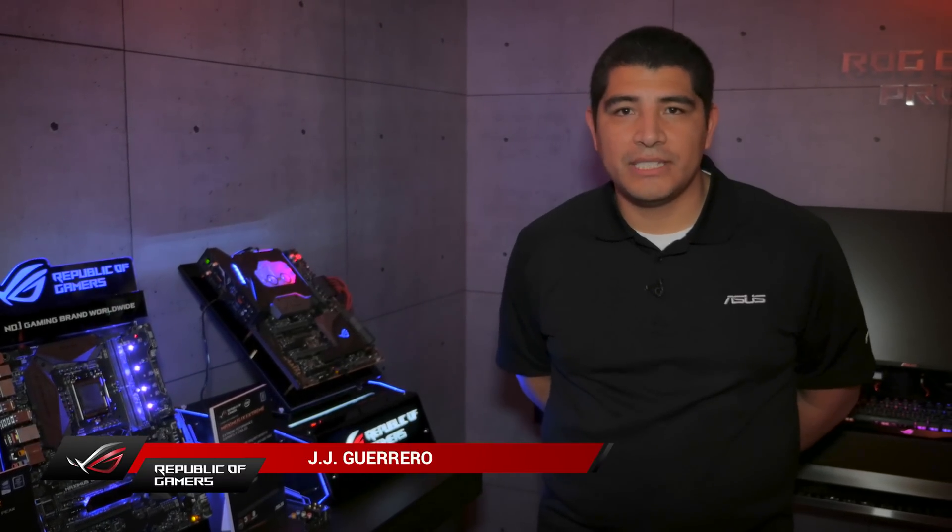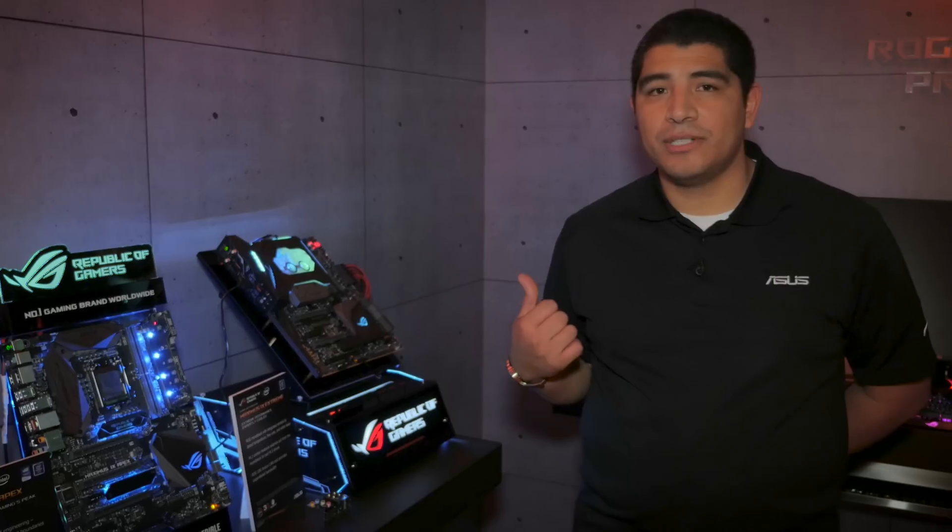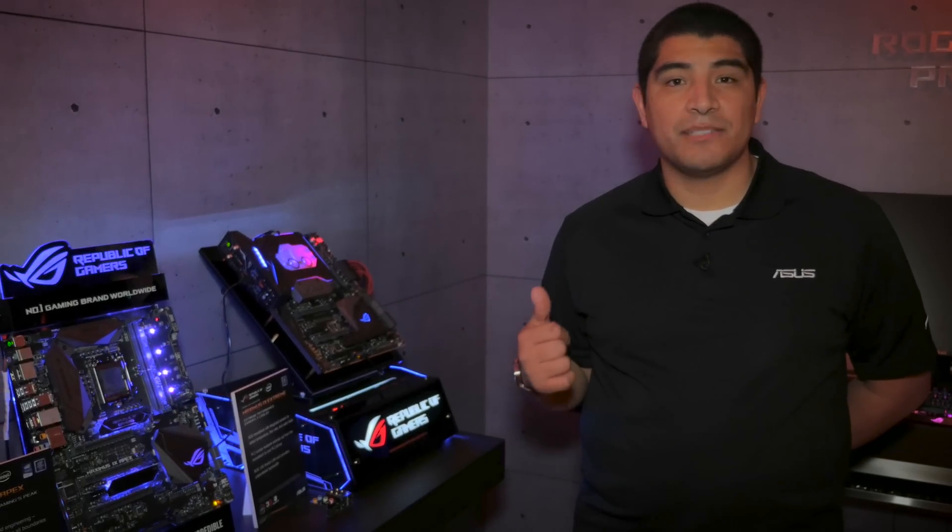Hi everybody, JJ here from the ASUS ROG Suite at CES 2017. Right here next to me I've got two of our latest generation Z270 series motherboards: the Maximus 9 Extreme as well as the latest generation Maximus 9 Apex.